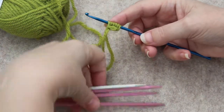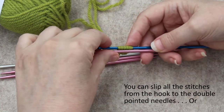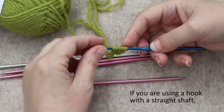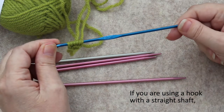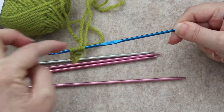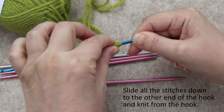Take your double pointed needles that you're going to be working with. You could slip all of your stitches onto one needle and work from there, but what I like to do — since my preferred crochet hooks just have the shaft that goes all the way down and this is wider but also thinner this way — is I just push it down to the other end.